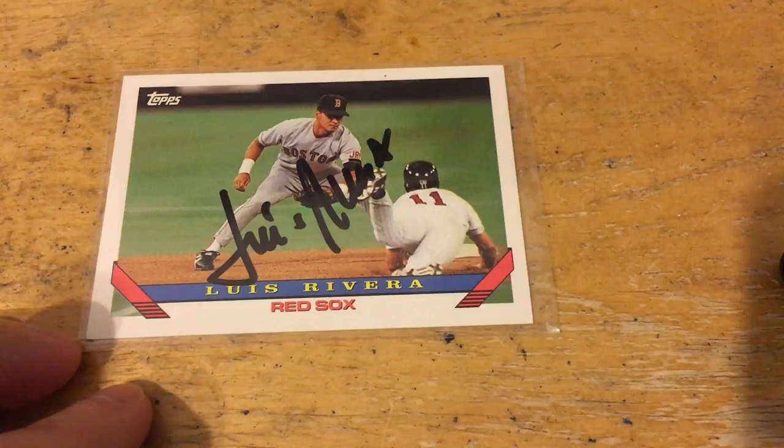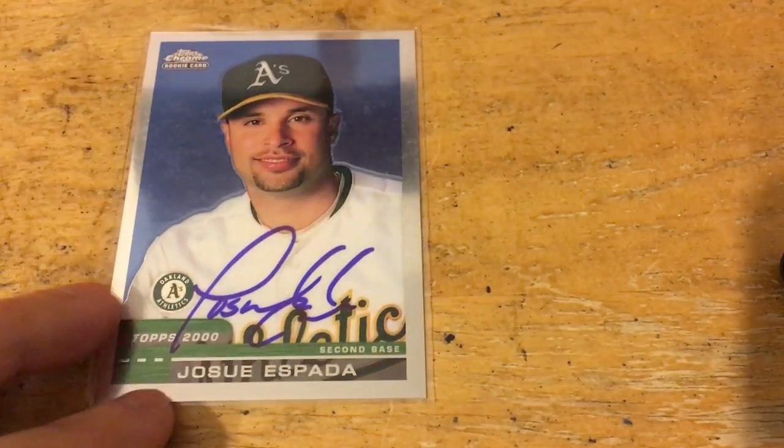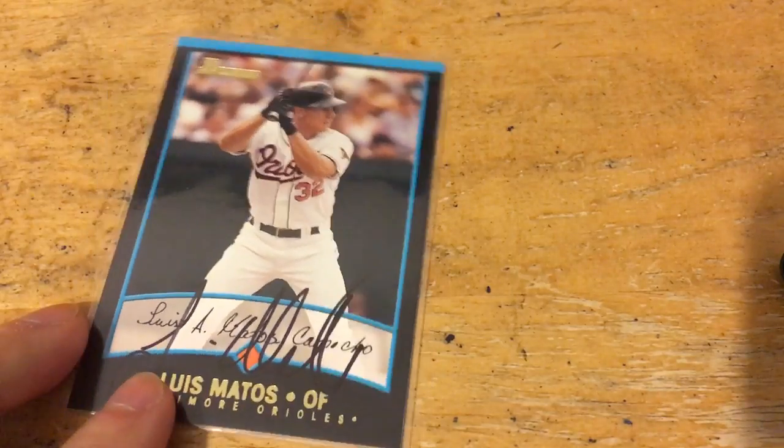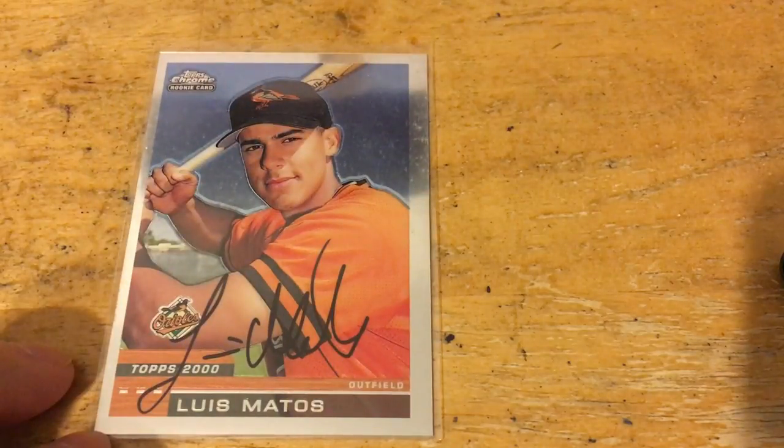Left off on a Luis Rivera on a '93 Topps, a really nice Jose Espada on a Topps Chrome, and a couple of Luis Matos autographs — one on a '01 Bowman and one on a 2000 Topps Chrome. So that's it for those. Now we can open up this last one — he wanted me to open that one last.